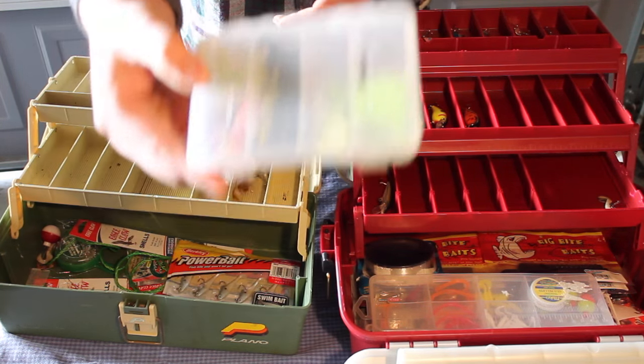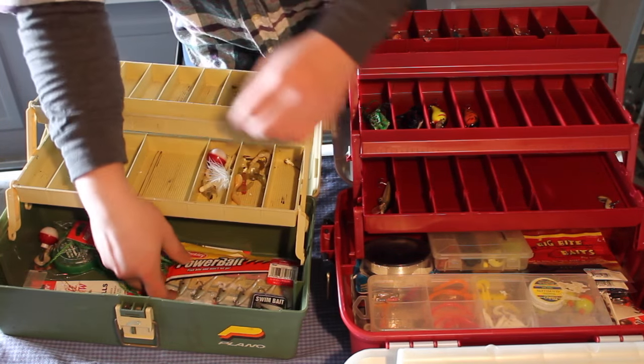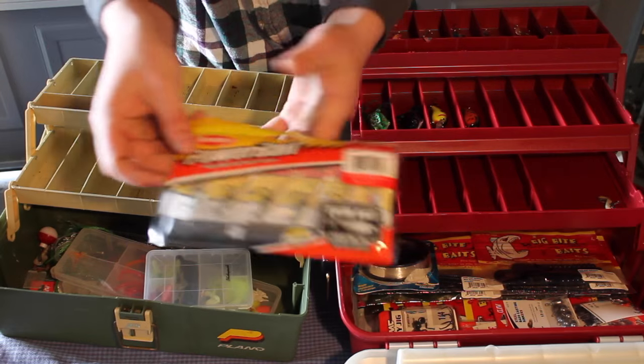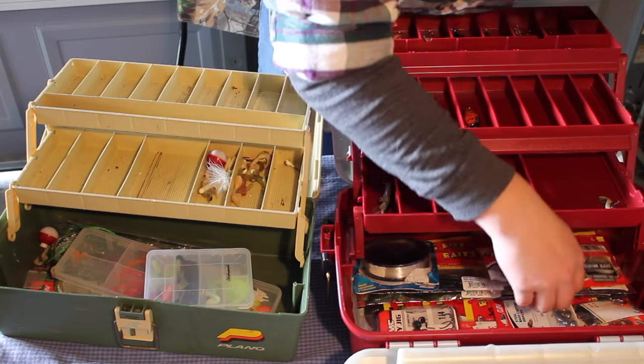Got some more jigs — these little boxes come in really handy if you're going deep in the woods. One thing I actually forgot were these power baits I got for Christmas. Super excited to use these — they've got a nice shad color to them.